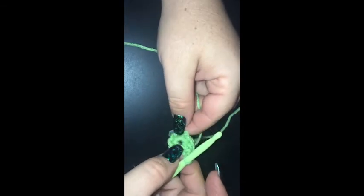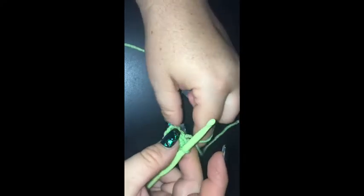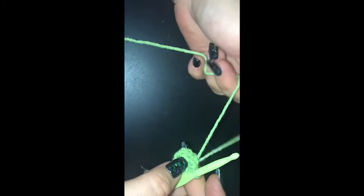I've gotten started and done round one which is pretty simple. I've just done a magic ring — if you're not comfortable with magic ring, of course do a chain of four, slip stitch together, and then you want eight single crochet in around your ring. Eight single crochets into your center ring for round one.